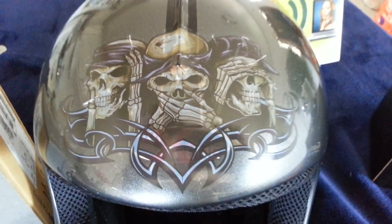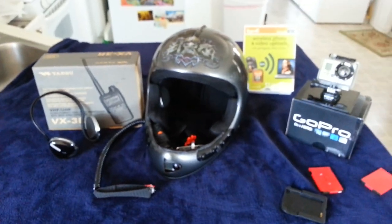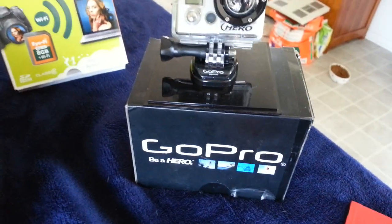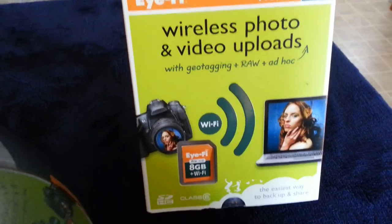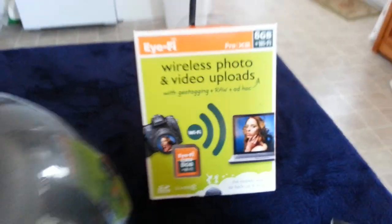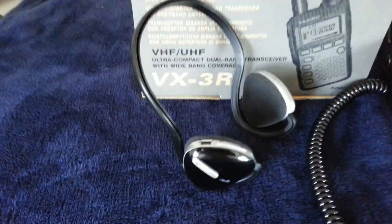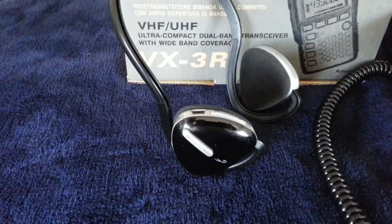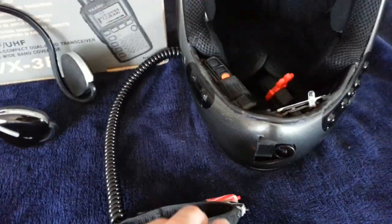This is my paragliding helmet that has all these things built into it. It has the GoPro Hero built into it, the iFi wireless photo and video upload with an 8 gigabyte card, the Yaesu VX3R ham radio built into it, and a Bluetooth headset for music and phone calls.